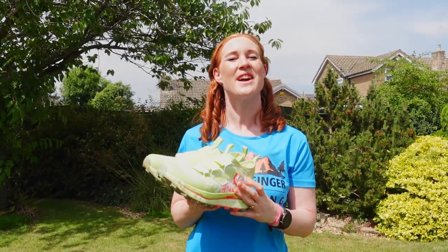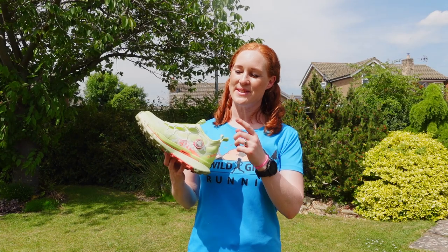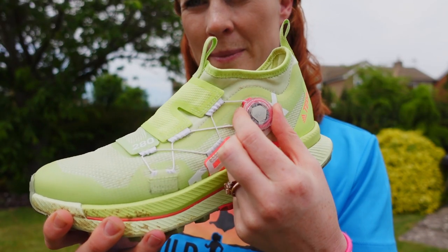Hi everyone, and welcome to Wild Ginger Running, the trail and ultra running YouTube channel. Today I'm going to be reviewing the new Adidas Terrex Agravic Pro BOA trail running shoes with their new easy-to-use L6 dial lacing system.